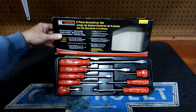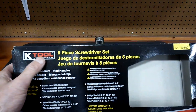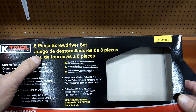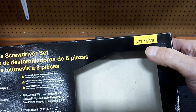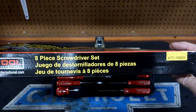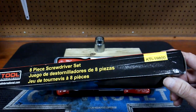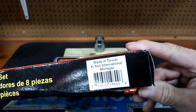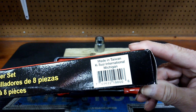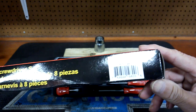What do we got here? We got K-Tool International — K-Tool's in the house. K-Tool International 8-piece screwdriver set, model number KTI-19800. Where is it made? Everybody always asks where it's made. Made in Taiwan. K-Tool International is out of Michigan — I think that's where they have their headquarters.